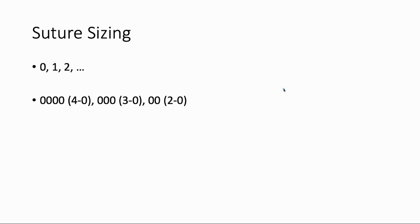So the first thing to talk about is suture sizing, and right off the bat you're getting introduced to the confusing numeric systems we use in medicine. I've listed suture sizes from low to high on both of these lines. Starting at zero, size one is bigger than zero, two is bigger than one, and so forth. Down here we have this interesting notation — four zeros in a row, that's called 4-0, and that's smaller than 3-0, which is smaller than 2-0, and so forth.